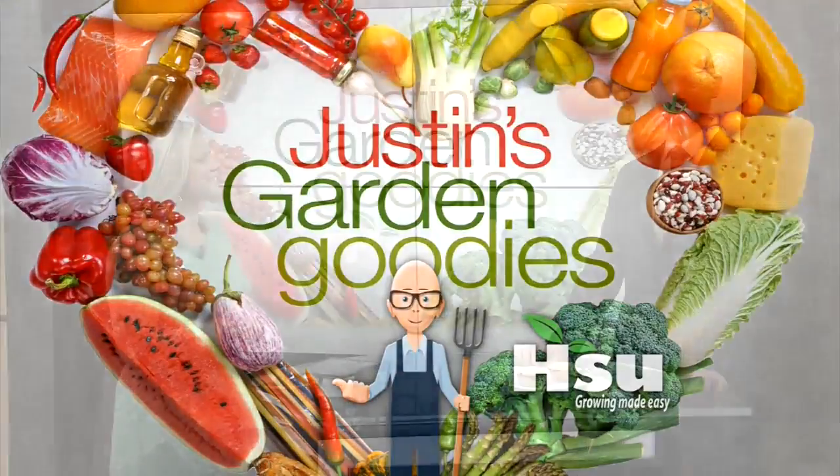That noise just automatically brings a smile to my face, Justin. Good, I'm glad. I hope that does to the viewers as well. Every week, of course, garden goodies. And this week, because of the cold weather, hardly anything's been growing. But thankfully, I had stored up a lot of good stuff from last fall.